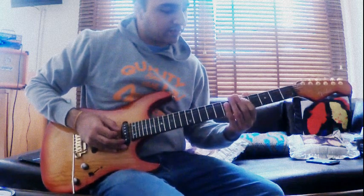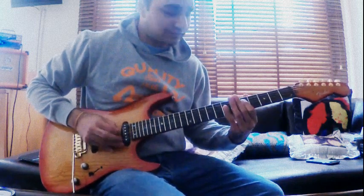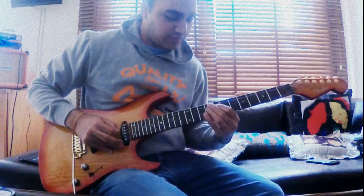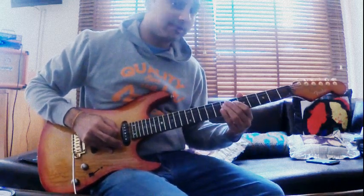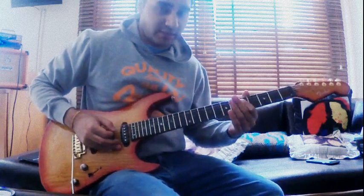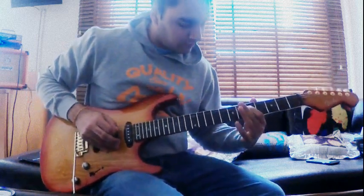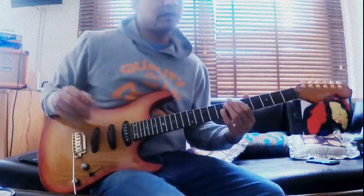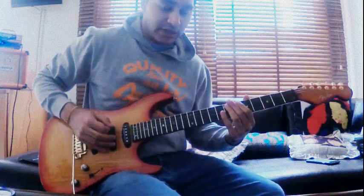You're playing the 5th fret of the D string, then the 7th fret, sliding to the 9th, sliding back to the 7th, and then doing a first finger whole step bend again. Releasing it up to the note again, and playing 2 hits on the E note on the A string.